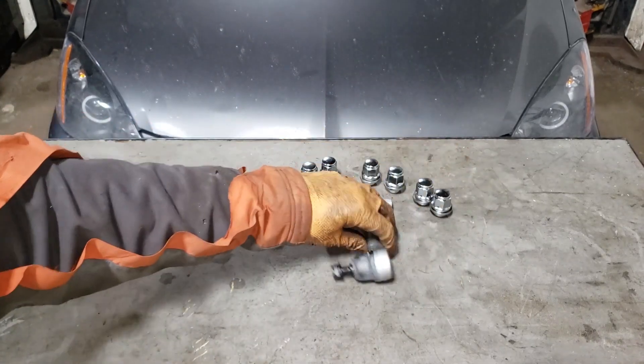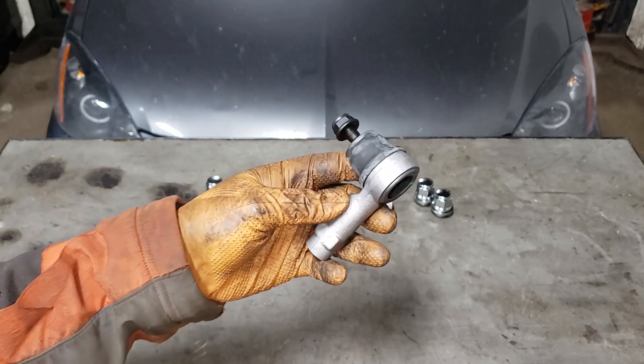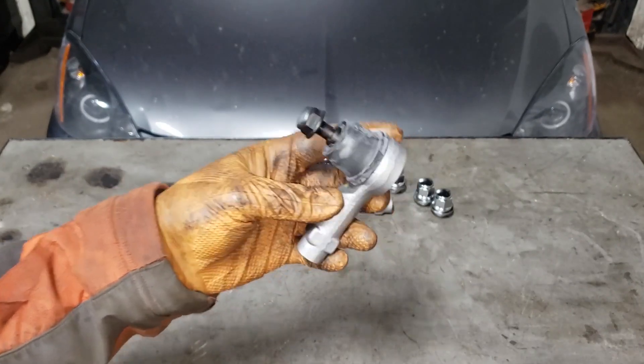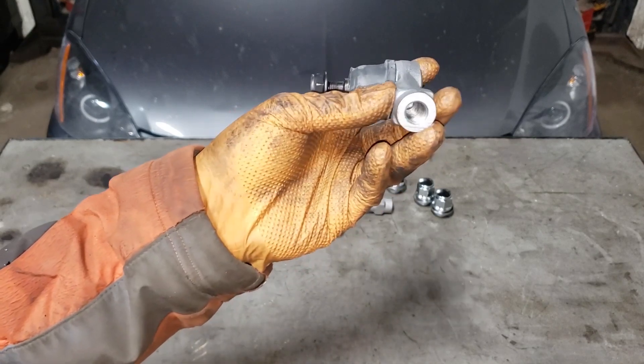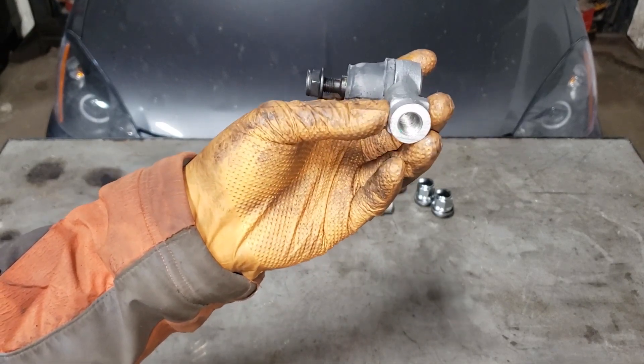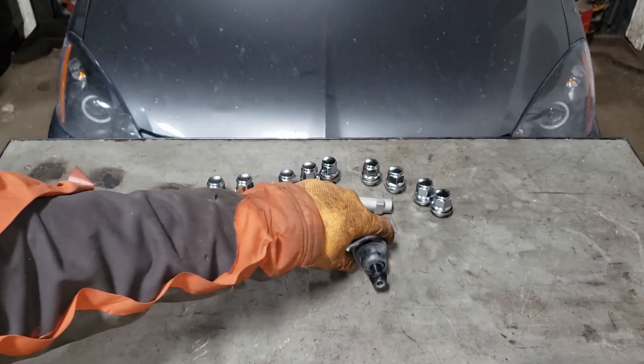The tie rods are a relatively easy job to take care of — it's not hard. It is a pain in the ass sometimes if you live in the rust belt, because the inner tie rod end that threads into this section here can be seized in place sometimes.